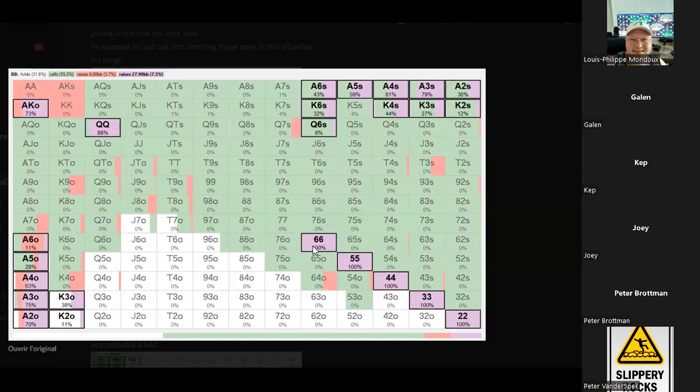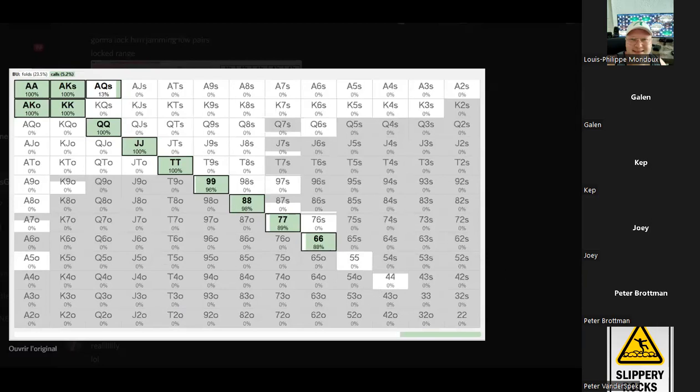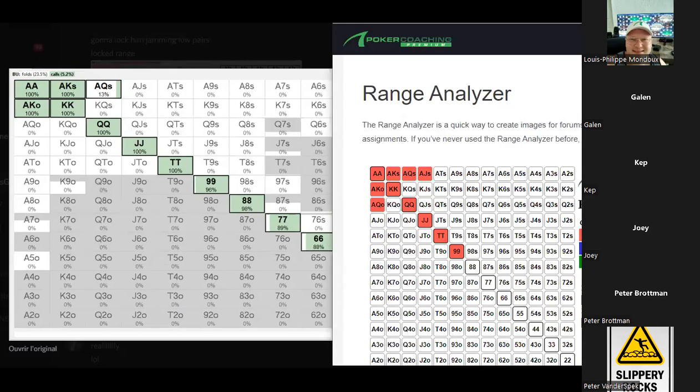For our response, I think ace-jack suited was the floor of the calling range, and then it was just ace-king offsuit — it didn't want to call any of the offsuit stuff. I think it called like nines plus or something — it went kind of wide with the pairs. We added a few small pairs to make it somewhat realistic. It made us tighter and wider in some aspects — tighter in calling the top end of our range but quite a bit wider with our pairs. All the pairs that dominate his pairs went way up in value.